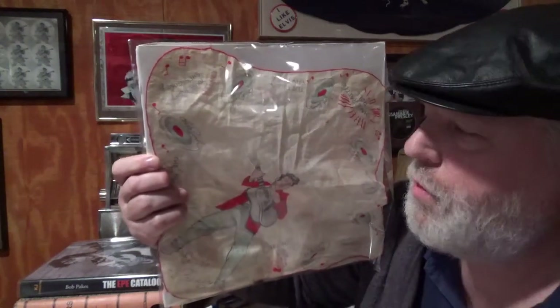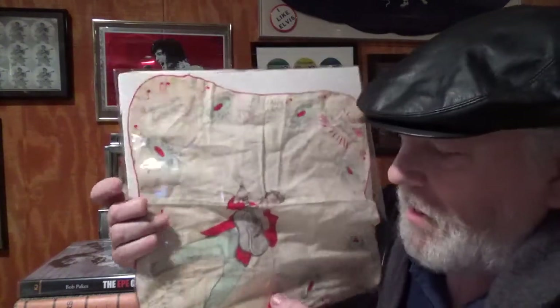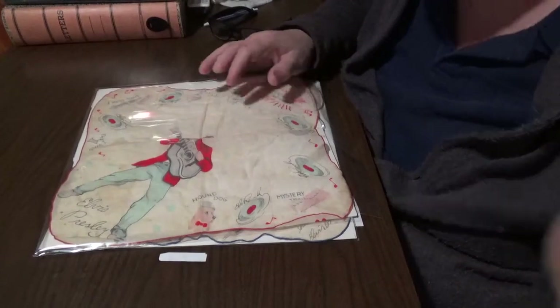I'm surprised if any girl would ever blow their nose in her icon's face, but I could see guys doing it who probably got the buttons — 'I hate Elvis.' I got all of that from the book by Bob Pakes, but I want you to be able to see everything. So we're going to do this way.